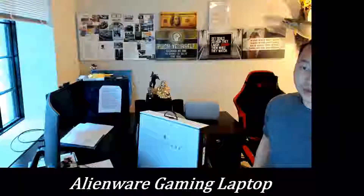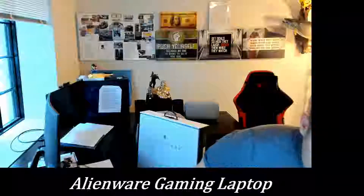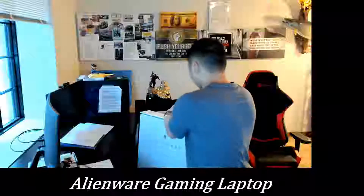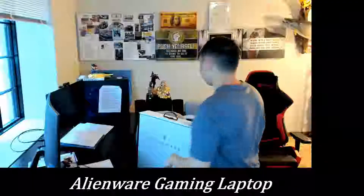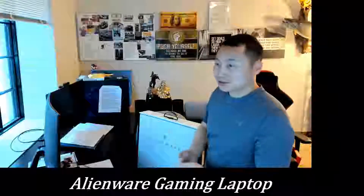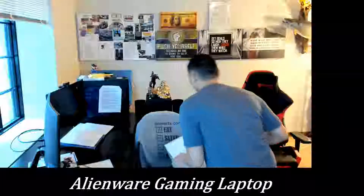If you want to purchase Best Buy's warranty you can, but I only bought the one year because within that time you'll see whether it has any defects or not. I'm going to go ahead and open this up — bear with me. I can't move the camera too well, but I've got it set up. Let's go ahead and open up this bad boy.